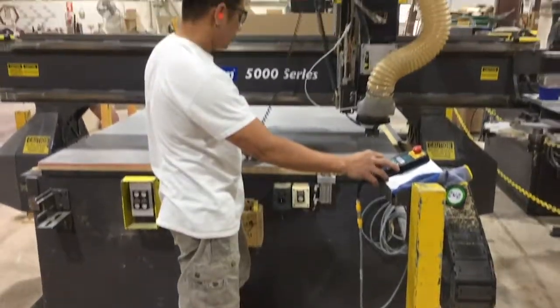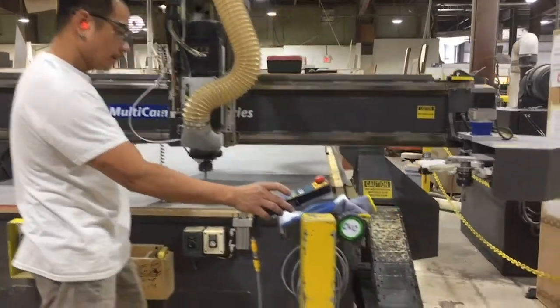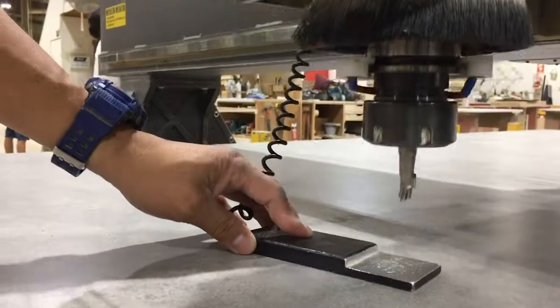The digital measurements previously inputted into the system are now programmed into the CNC machine. The board begins to look like a countertop.